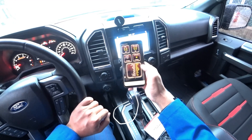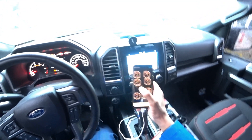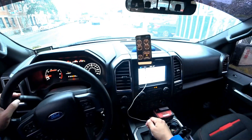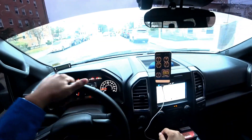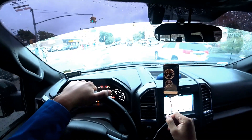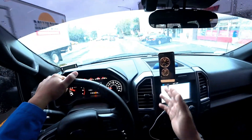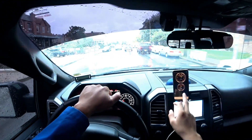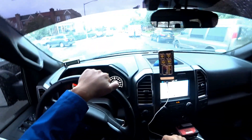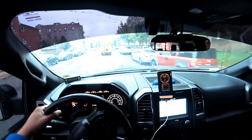I added liters per 100 kilometers and miles per gallon gauges, and everything works very smoothly. If you have an iPad it's going to look even better. I like this app the most — you can see the GPS speed, the car speed, and the boost. Everything is nice and smooth, not freezing.